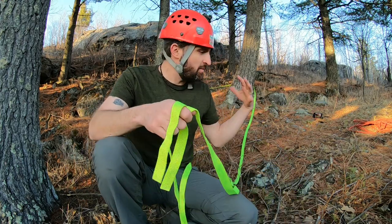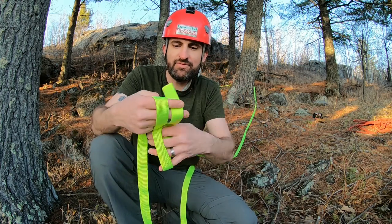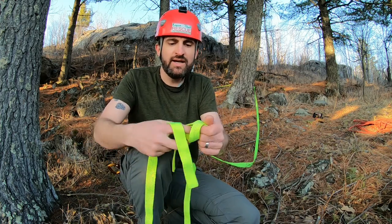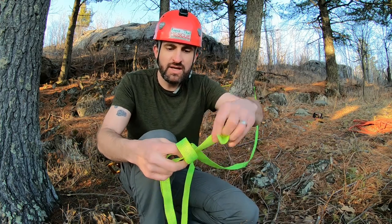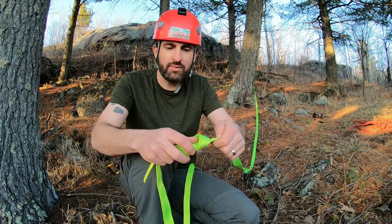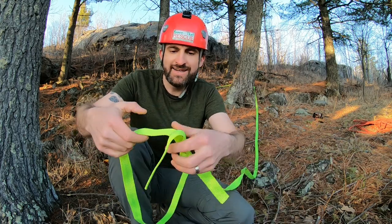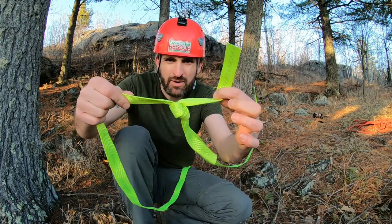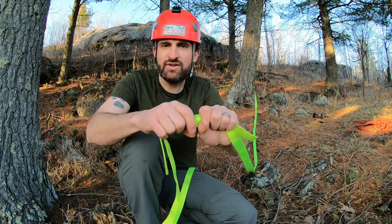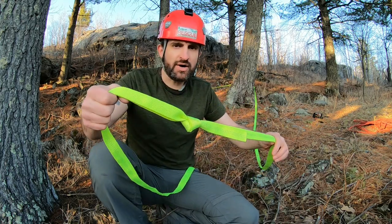After I get my webbing all the way wrapped around, I'm going to tie a water knot. If you haven't seen that before, it's a pretty quick, easy knot to learn. You do an overhand, and then simply feed the other strand back through that knot. When you pull it together, you should have the webbing pulling through the knot — not trying to split it apart. Pulling through the knot, tails on each side, giving yourself some extra tails off to the ends. That's your water knot.